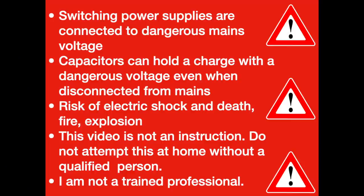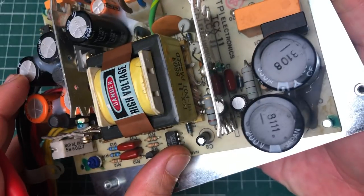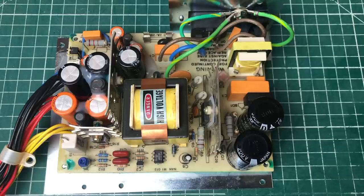I do have to issue a word of caution because this power supply is connected to mains, so we have high voltage coming in. Although I'm not going to be doing any measurements or probing on a live circuit, please keep in mind that the big bulk capacitors can still hold quite a charge even when the power supply has been turned off, especially when it's not working properly.